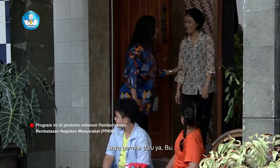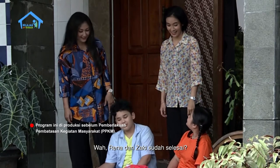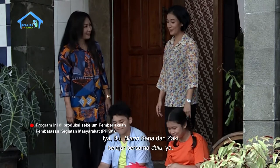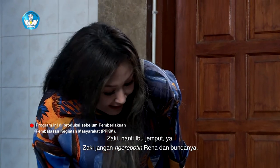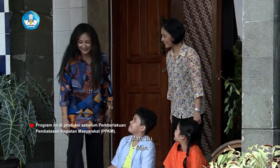Wah, Rena dan Zaki sudah selesai. Sudah dong. Kalau gitu saya berangkat sekarang ya Bu. Ya Bu, biarin Rena dan Zaki belajar bersama dulu ya. Zaki, nanti ibu jemput ya. Zaki, jangan ngerepotin Rena dan bundanya. Iya Bu, hati-hati di jalan ya. Mari Bu.